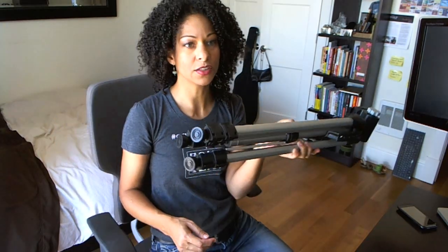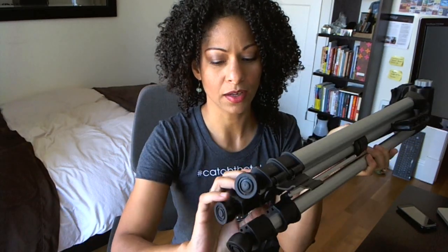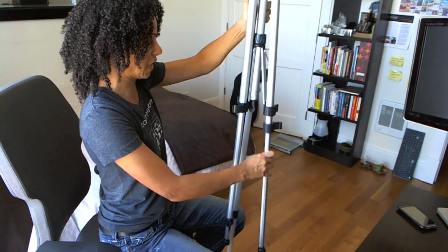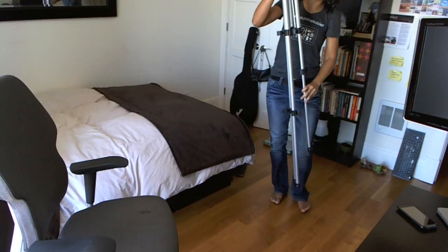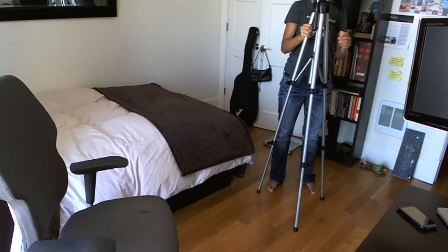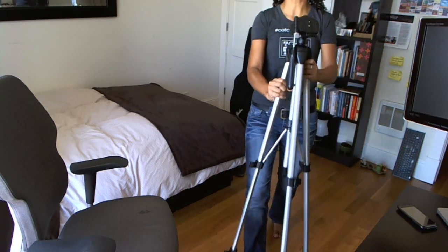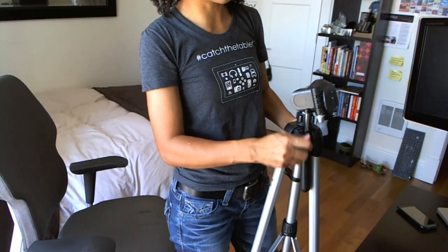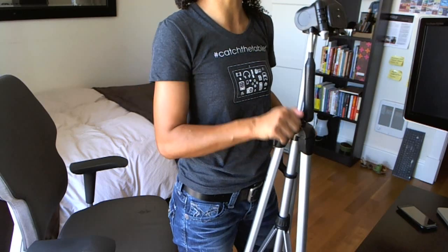With most of these tripods, there are basically two sets of legs, so you want to go ahead and undo them. Then, based on how smooth everything is, all the legs should just slide out. I was talking about 70 inches — you want to spread the legs and figure out what the right height is, because even after you get the legs set up, you still have about six to eight inches here to raise up the camera. So keep that in mind.